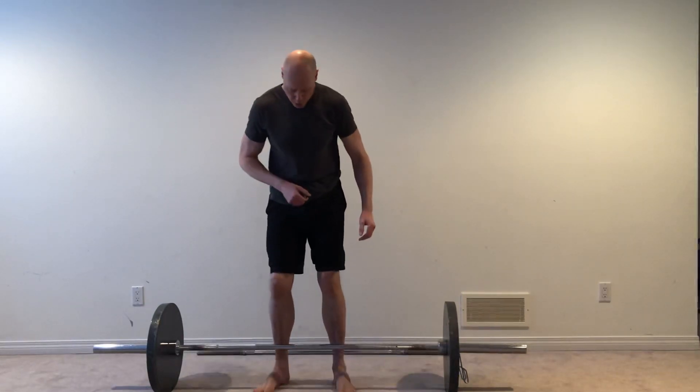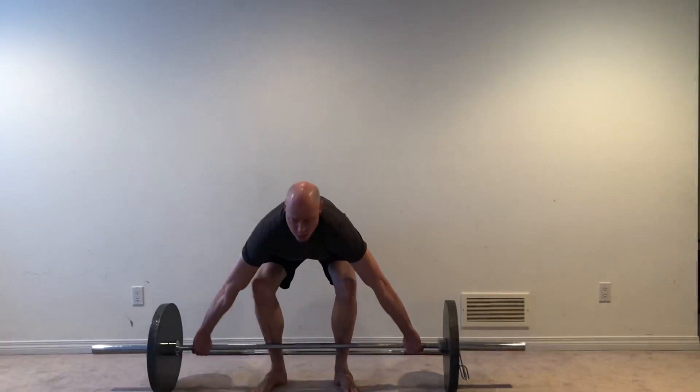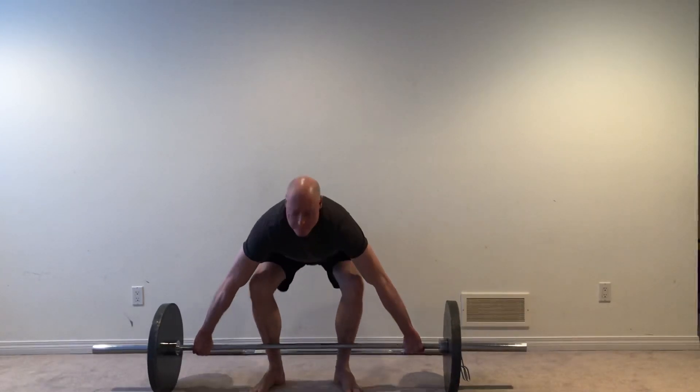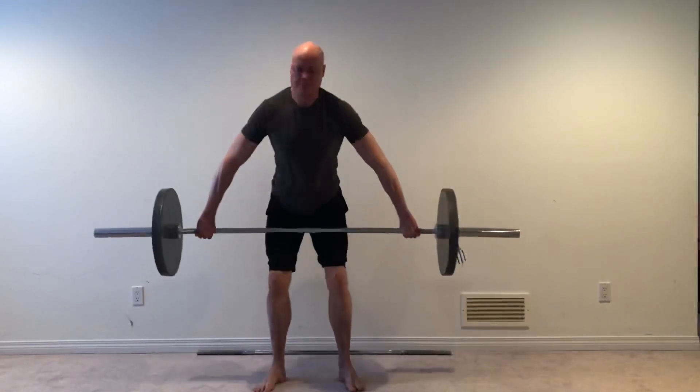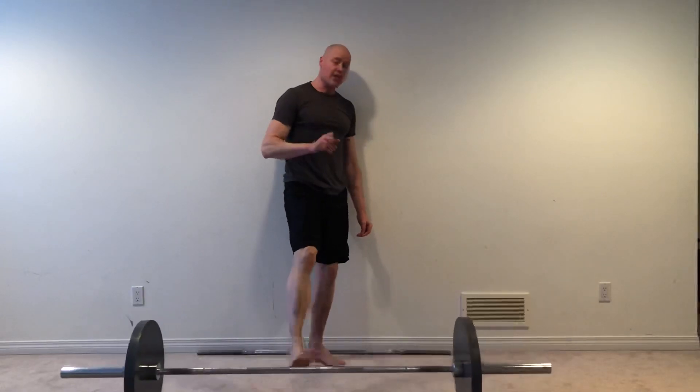For some people, this bothers their shoulder, so a great alternative is the low pull — or just use it as a progression up to the high pull. With the low pull, we're going to start the setup exactly the same way with elbows locked. This time, we're just going to keep the elbows straight and come up and down like that.